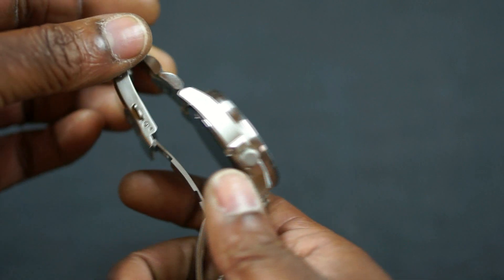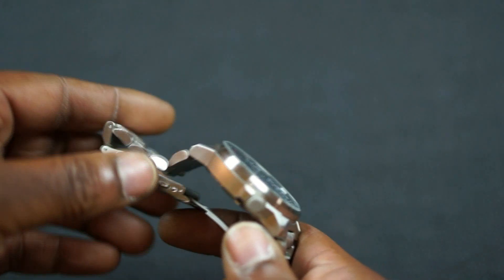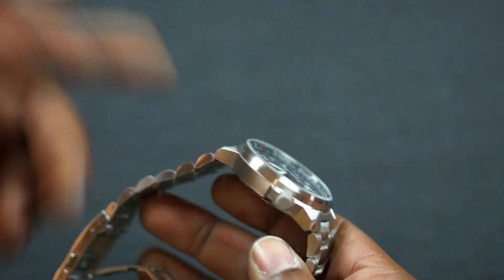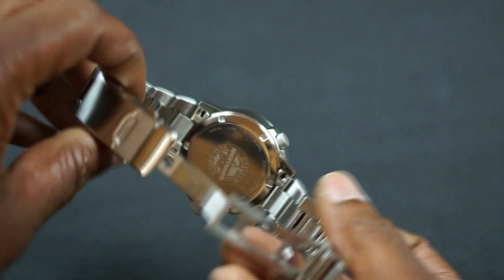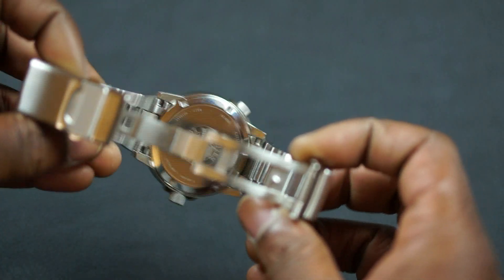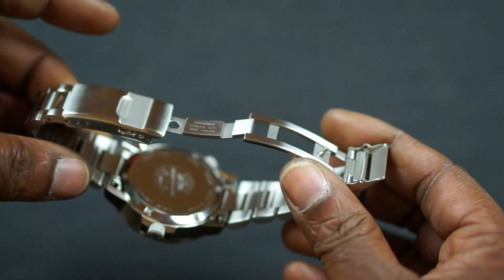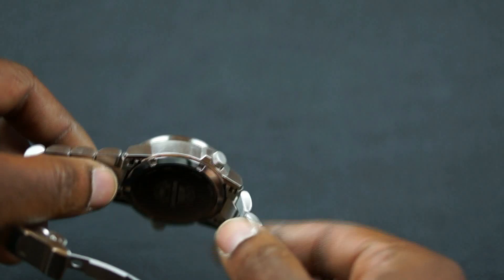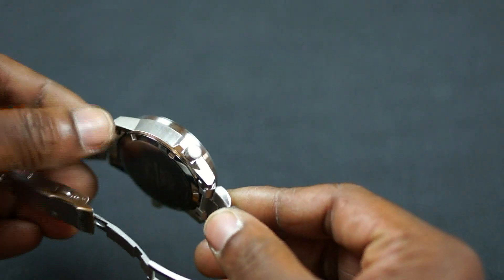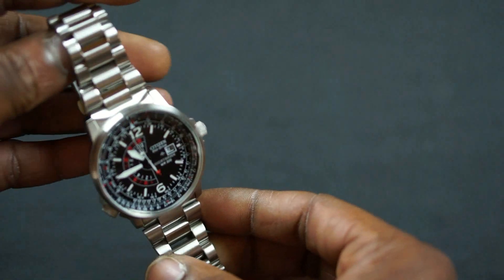The second thing would be that I would like drilled case lugs, just to make strap swaps simpler. Let me know in the comments if you want to see a video of swapping out the straps or sizing the bracelet. It's not really a hard thing to do, but if you had drilled case lugs it would make it even that much easier.